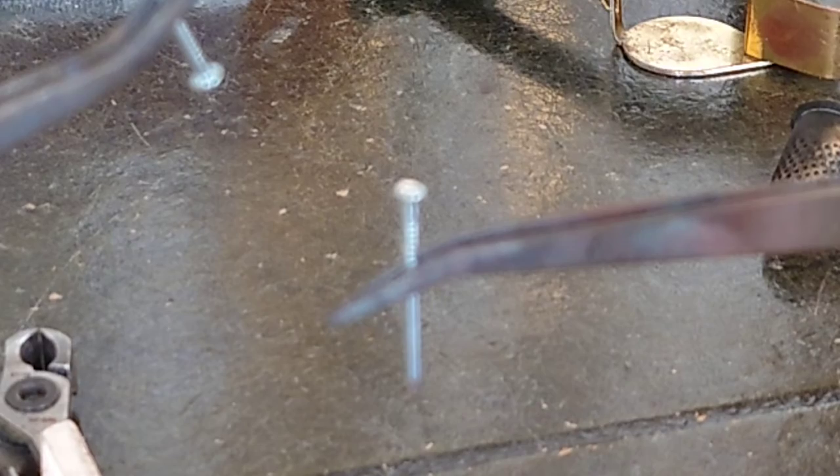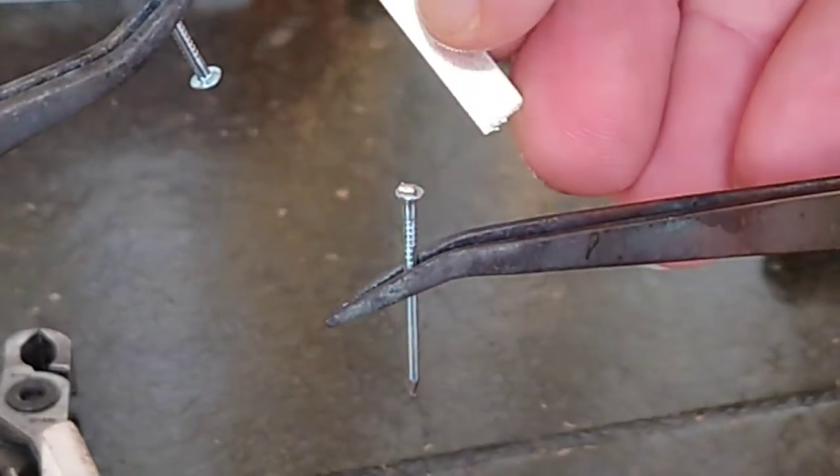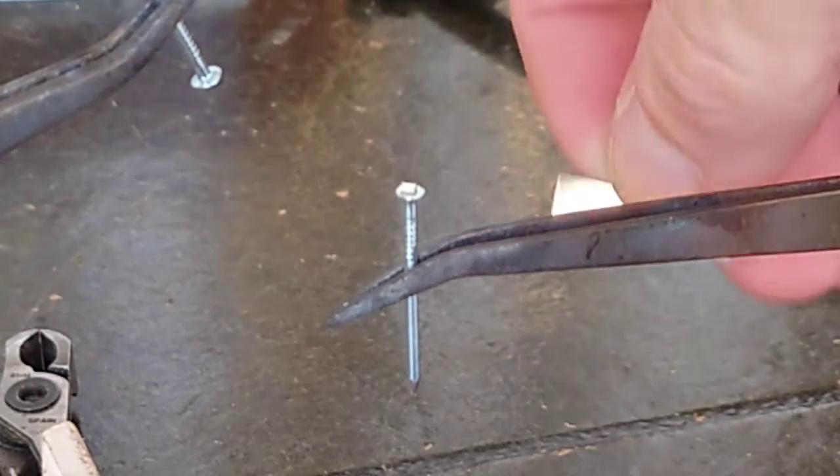This is frankly the next best thing to a proper weld. In this video I'll show you how I did that by taking two nails and fusing them head to head. This technique can be used to bond mild steel to mild steel, brass to brass, or steel to brass — it's not just for silver. It's a good technique and a good material to use if you know how to do it.